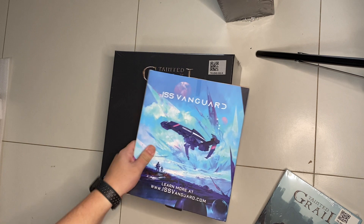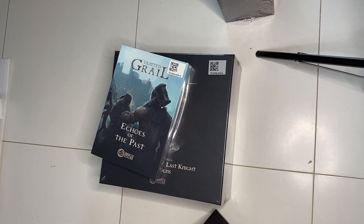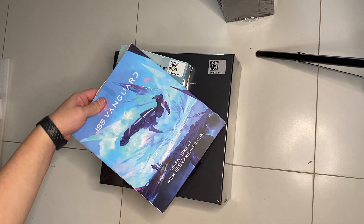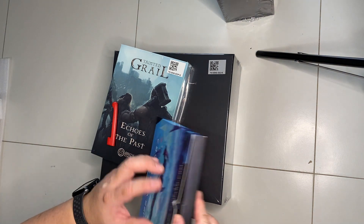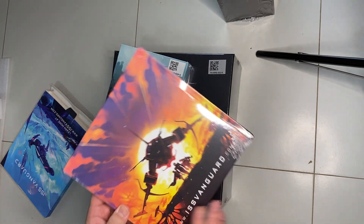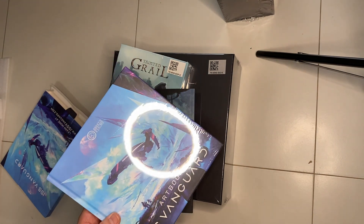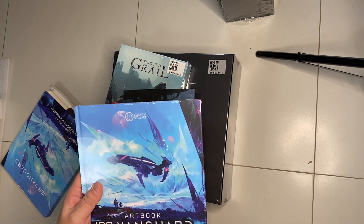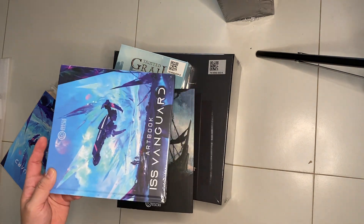Okay, we can start with some of the smaller boxes first. I'll start with this because there are no longer any surprises since we all know about ISS Vanguard. So what you get here is the art book - I also got other fields. Other fields comes with one of the comics which you can download as a PDF anyway. This was the art book, which I think you have to pay for as an additional item in ISS Vanguard, but here it is.